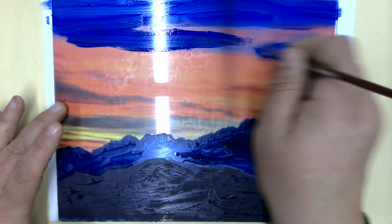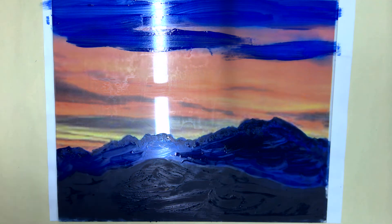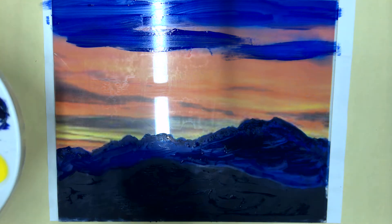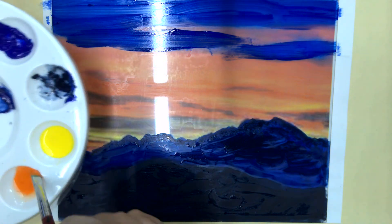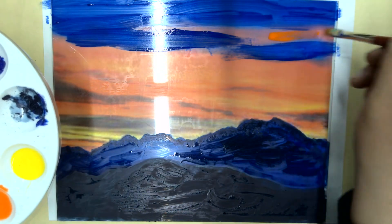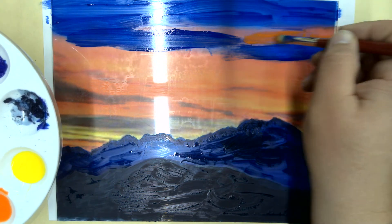Then I want to work in some of that orange-ish color. You have to be really careful, especially when you're trying to blend orange and blue, that you don't go back and forth too much, because what can happen is you'll get a brown color. So I'm just going to lay down that orange down the middle here.